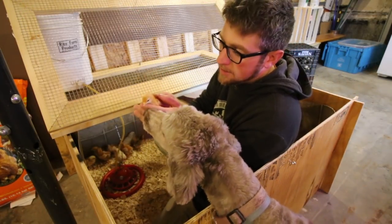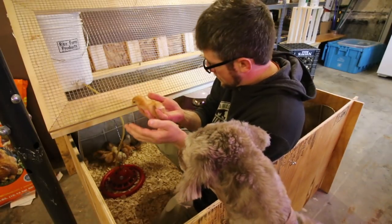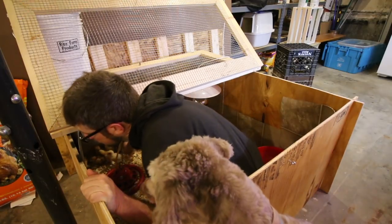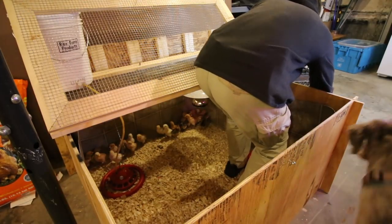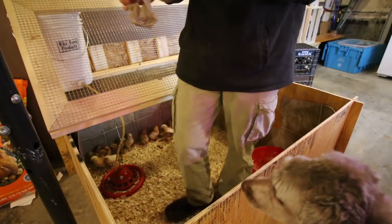We got Figure all locked upstairs, so we don't have to worry about them. Check and see if they got a little bit of pasty butt — we're gonna clean that off. This one's got pasty butt. We're gonna take care of that.